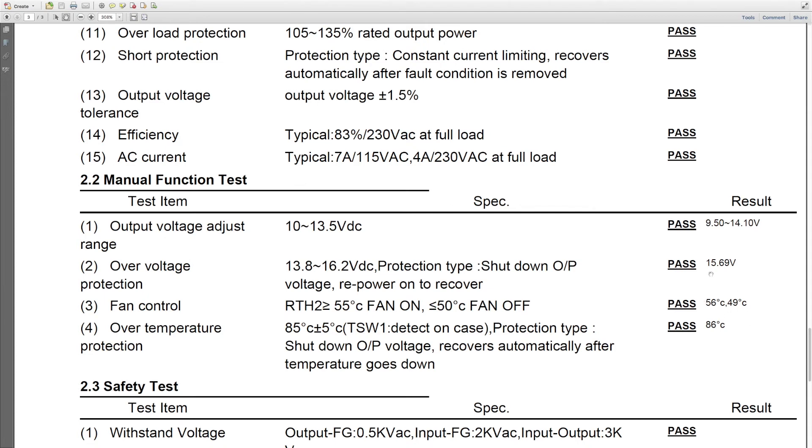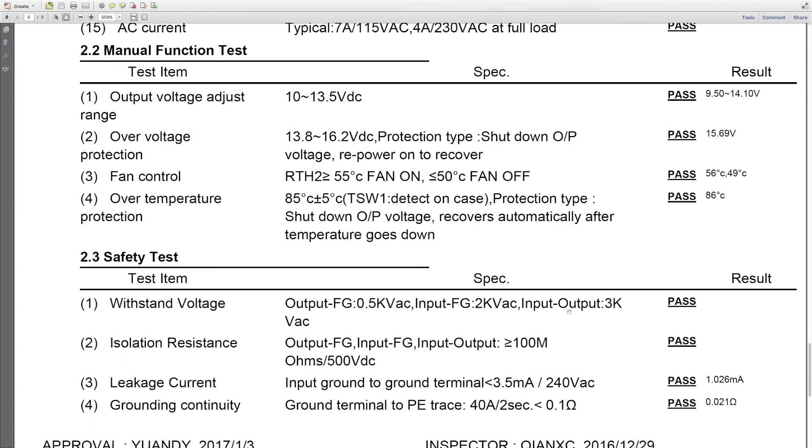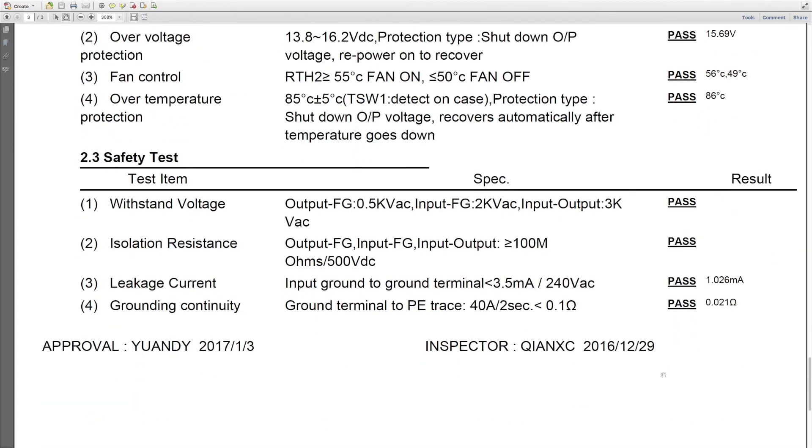You can see the temperature readings from the fan control test — 56 degrees Celsius, 49 degrees Celsius. There's an inspector and an approval inspector listed, and you'll see the actual date and the person's name at the bottom. These are great things to have — trust me, it's nothing like having quality control results in your hands.